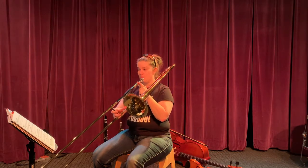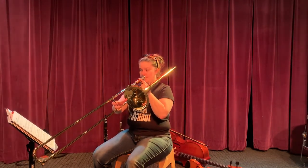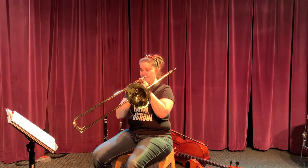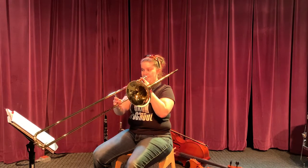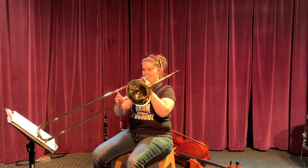Ready? And one. Ready? You've got some air — drop down here.